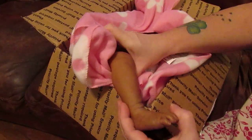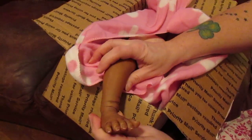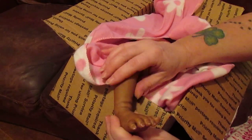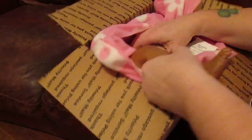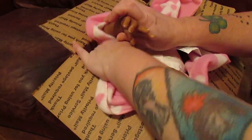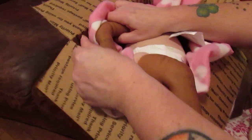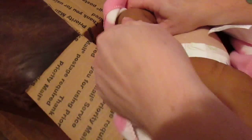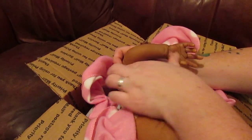Oh, nice feet, nice coloring. I like the toenails — they're very nicely done. She's nicely weighted. Here are the fingers — some nice detail, nice toning, very nice toning. I like that very much.